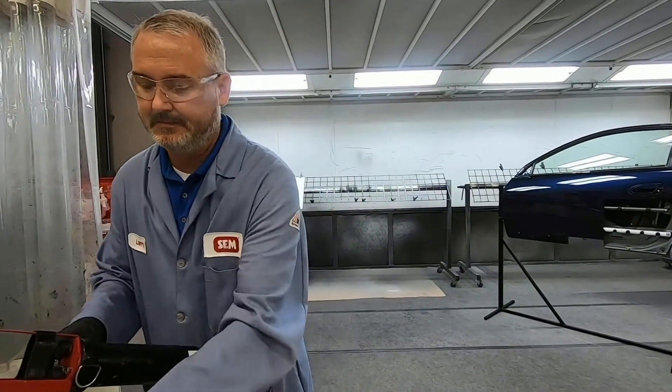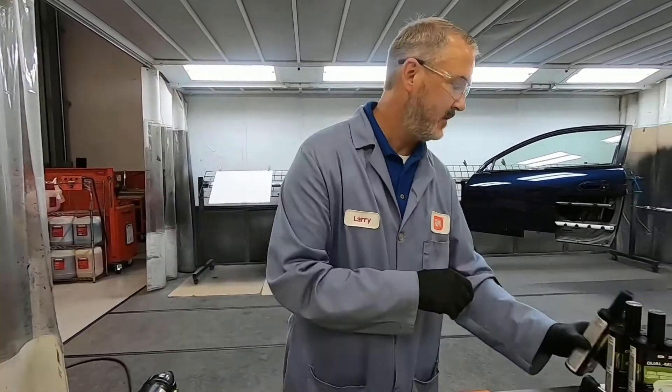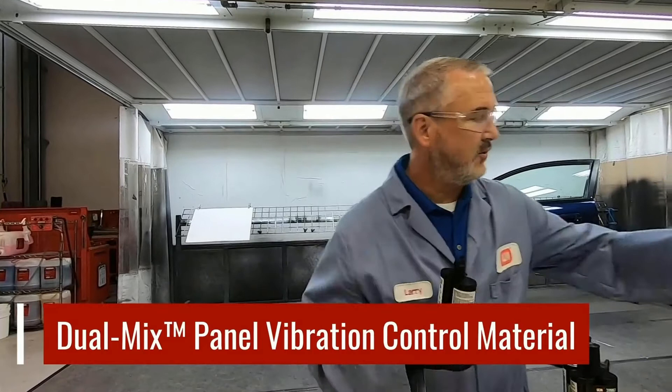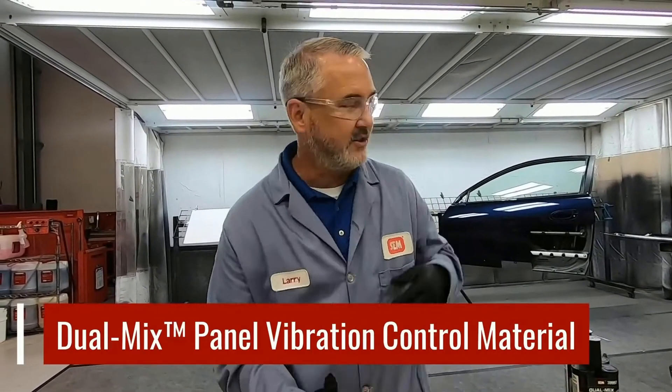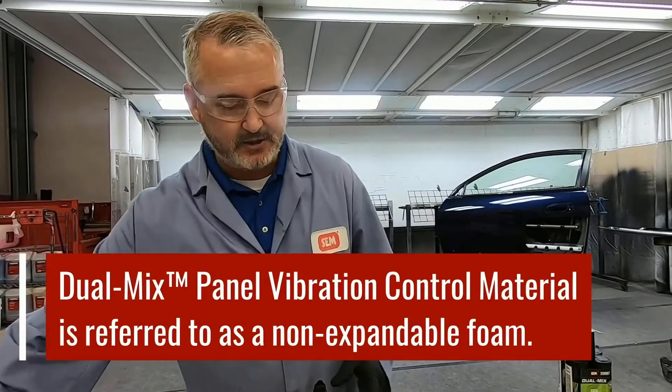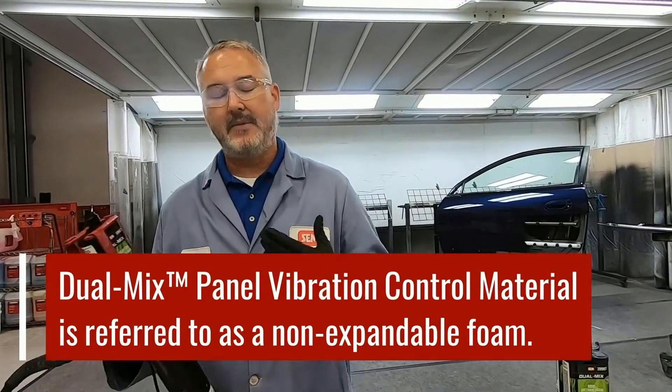So that's Sound and Seal. The next product we're going to jump to is panel vibration control material. One of the things we like to talk about with panel vibration control material is that we refer to it as a non-expandable foam. Unlike flexible foam, which if you back it into a corner it's going to expand — and sometimes that can be an issue because it can actually push out on the door skins — panel vibration control material doesn't do that. It doesn't expand and it's not going to contract on you.